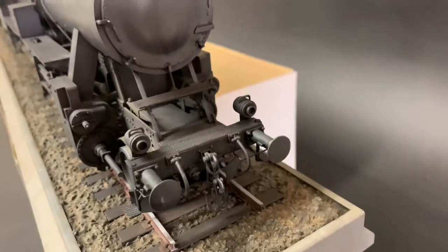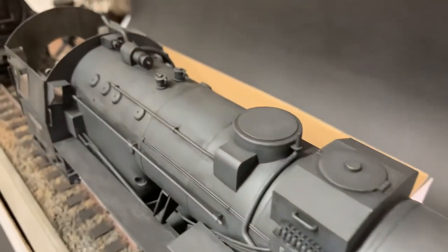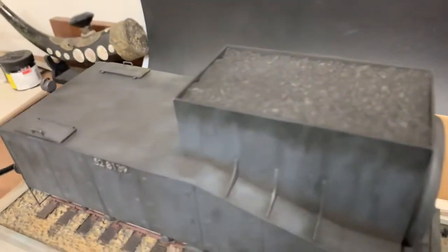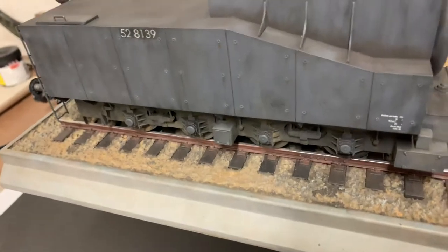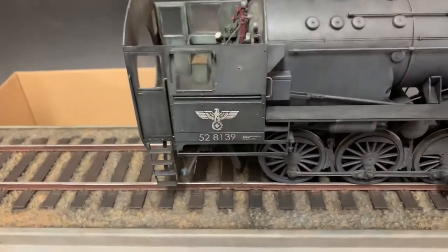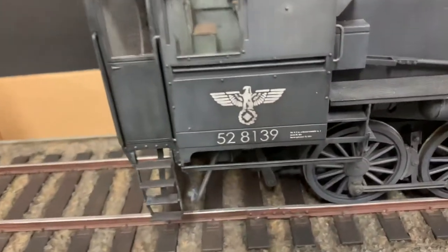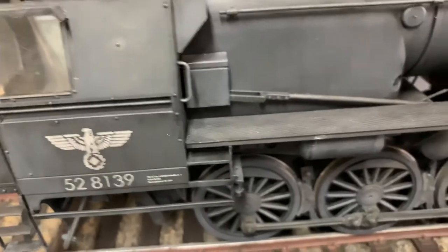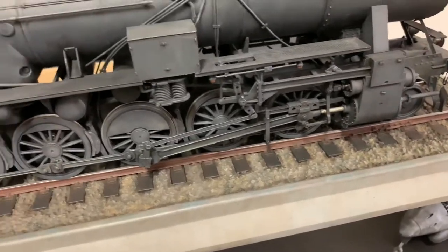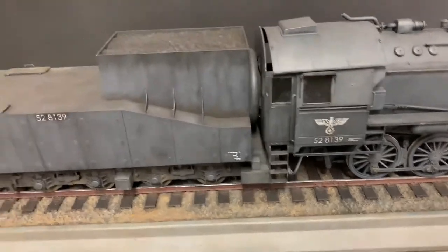I put a ton of hours into this thing — a ton. But I think it looks pretty awesome. That decal I'm not super happy with but there's not much I can do about it. This model was done with no gloss coats, no nothing — no clear, no flat — this is just the original paint with decals straight on, and they look good. You can see all the shading and highlighting just to make it stand out. Anybody that's painted German gray knows that this is a difficult feat. There she is, complete.